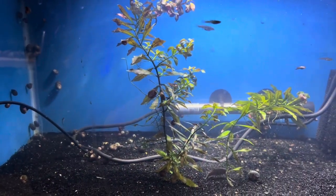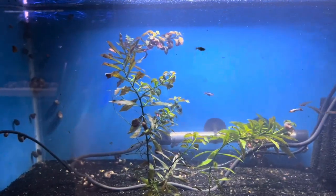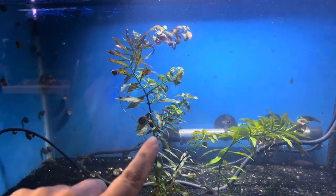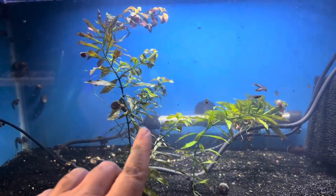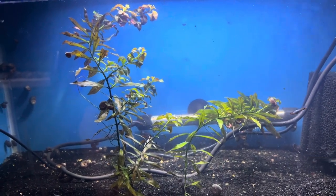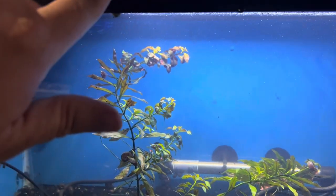Now in this aquarium here — it's a 20 gallon long. As some of you may know, I've been getting into plants a little bit. I got some of these Ludwigia — I believe this is Ludwigia Repens, I could be wrong. I got these from Mark Shelley Aquatics and if I'm not mistaken, I think he said Ludwigia Repens.